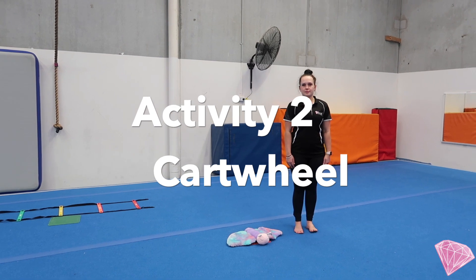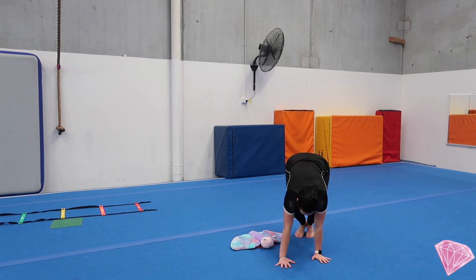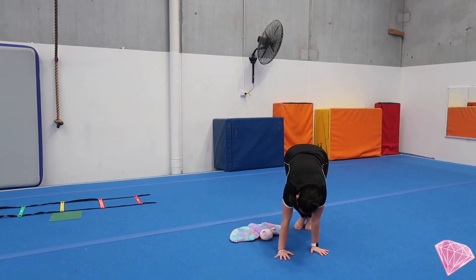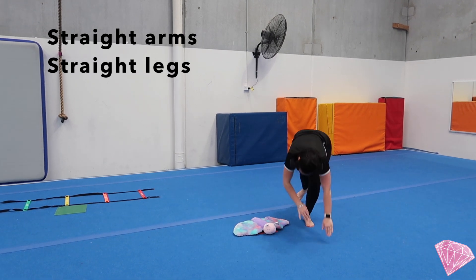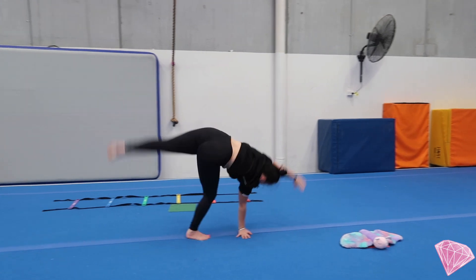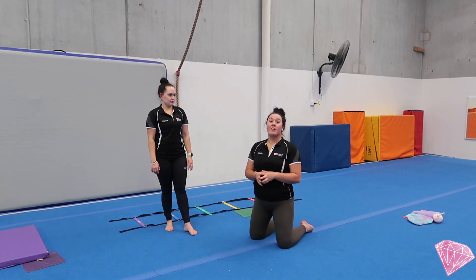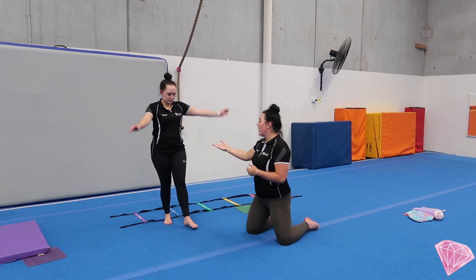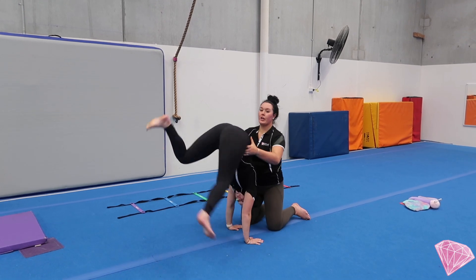Mariah is now going to show us our side-to-side cartwheel, or our cartwheel on the line. She's going to start with hands in front of a teddy, a pillow, or an object at home, using bare legs, side to side over the object — nice strong straight arms and straight legs. If you're ready, you can progress to a cartwheel to start. As a parent, if your child needs a little bit of extra help, you can guide them by placing one hand on their hip and one hand on the other side, hopping across.